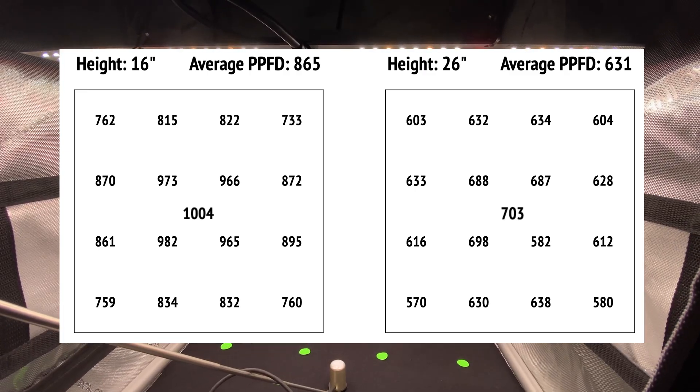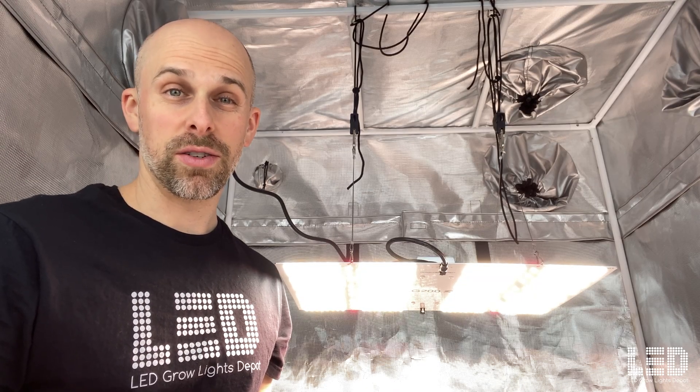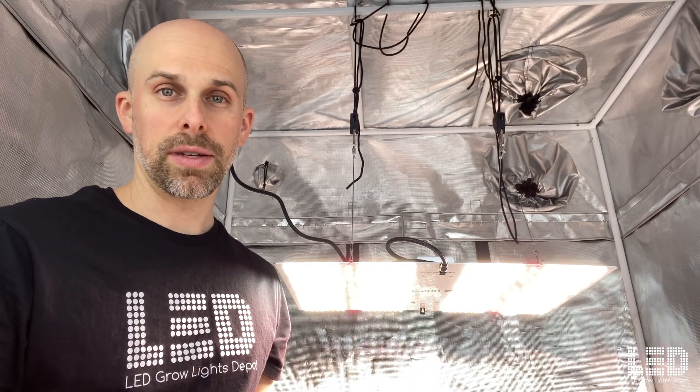Moving the light farther away or dimming it down will reduce the average PPFD if you wanted to lower the light intensity for veg. Overall, this light will work wonders in a 2x2 space. The HLG 200 is a simple, uncomplicated grow light. You can use it for just about growing anything or as supplemental lighting.